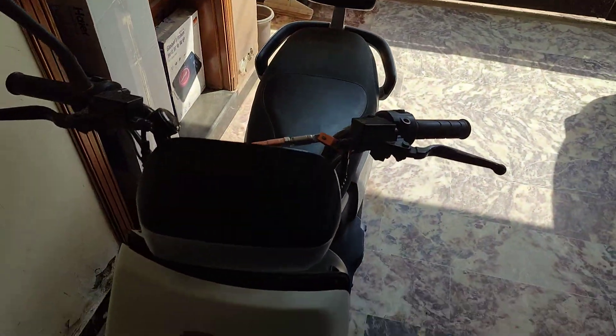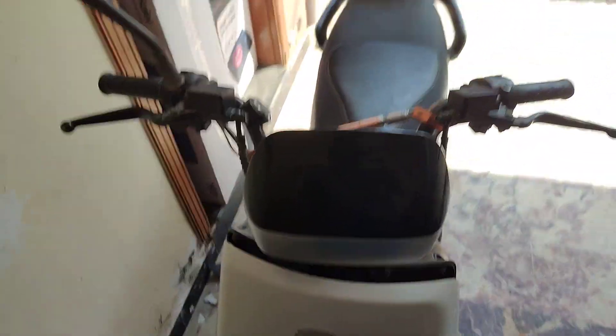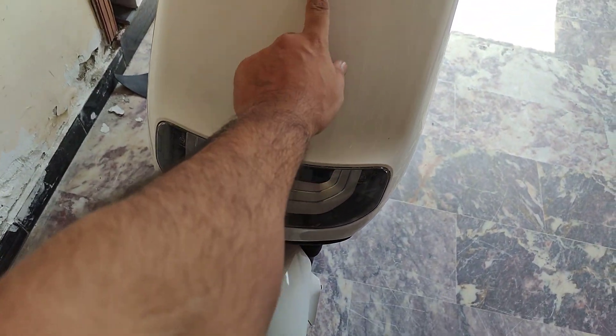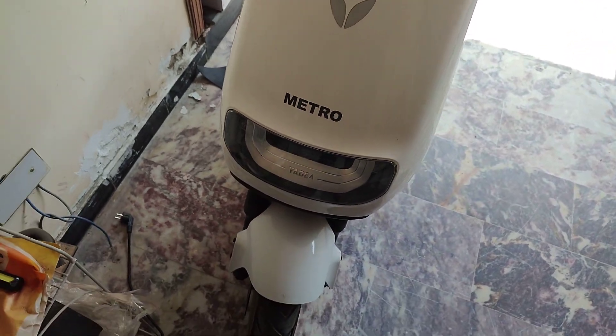Assalamu alaikum guys, welcome to my channel Life at the Spawn. A lot of people were asking about this light and how to change it to this one, so today I'm gonna show it to you.